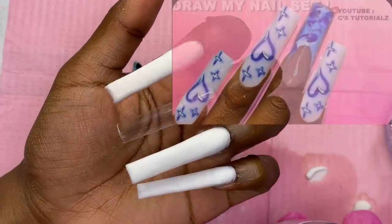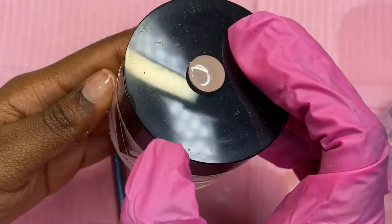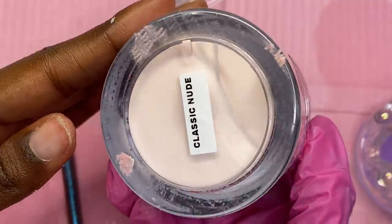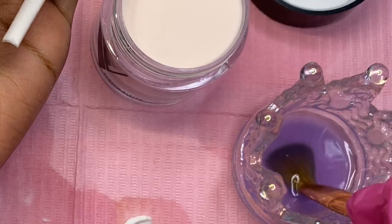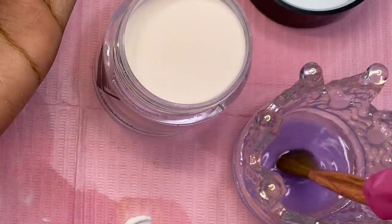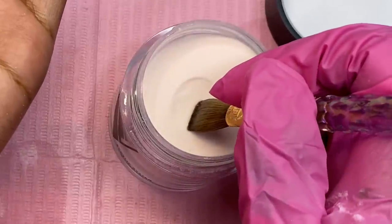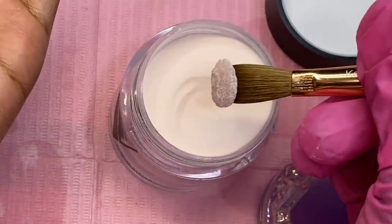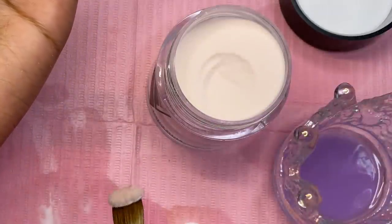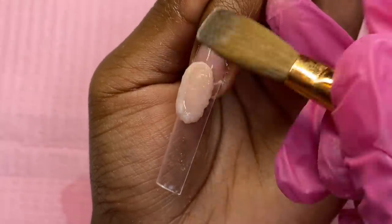Now for the middle finger, we have a French tip. For the nude part I'm going to use Classic Nude by Valentino — one of my absolute favorite nudes to use. I'm going to pick up a medium-to-large bead and place it right in the middle where I want my French cut.